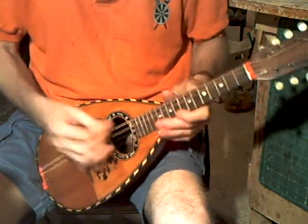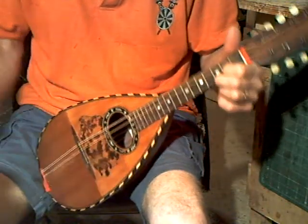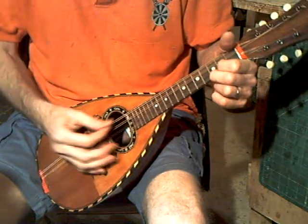Quite loud for a bowlback. Sustain, reasonable.